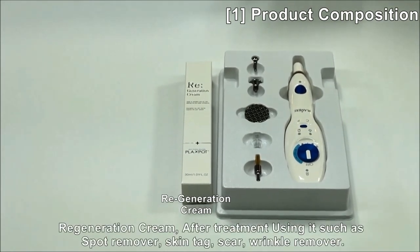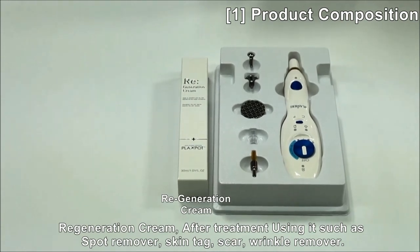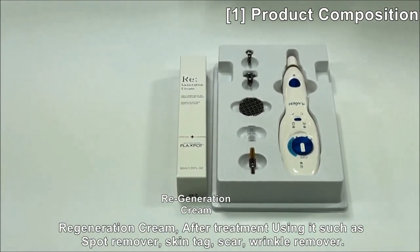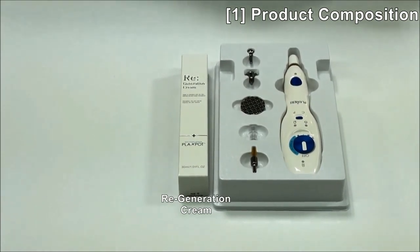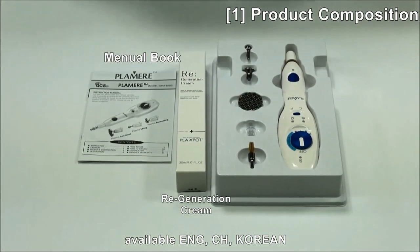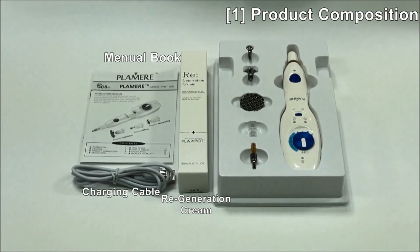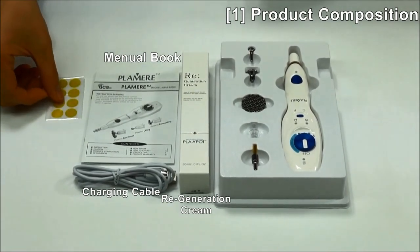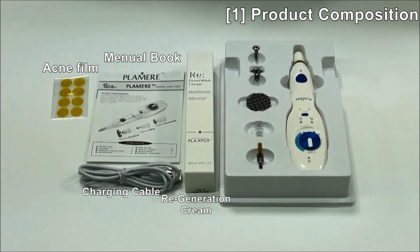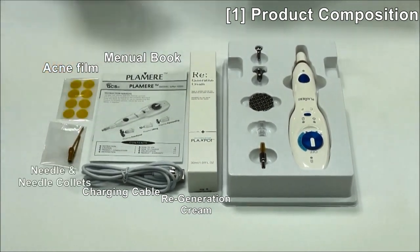You can use this cream after treatment, such as spot remover, skin tag, scar, and also wrinkle remover as well. Also included are a manual book, charging cable, acne tip film, and needle and needle collet as one set.